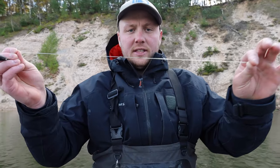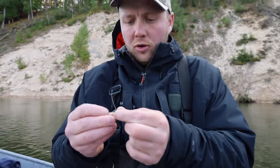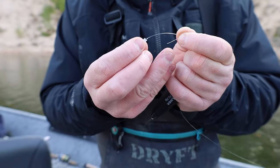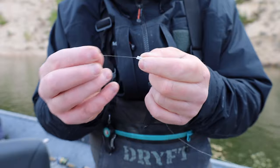Now we're going to add our float onto our line. This is that six-foot piece I trimmed with our swivel connected to our mainline. I'm going to add on two pieces of tubing — I believe this is Raven 1/16 inch tubing. Raven makes some good durable soft tubing. I'll put one piece on and then run a little bit longer of a piece on the bottom end.